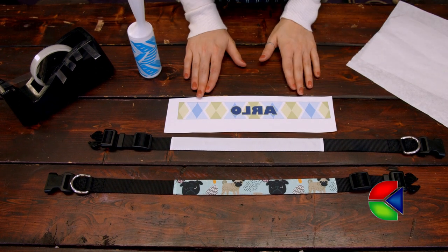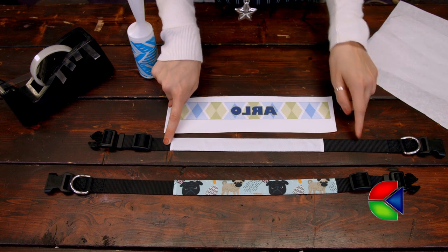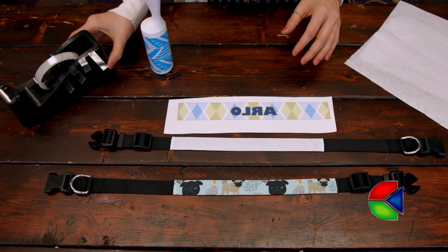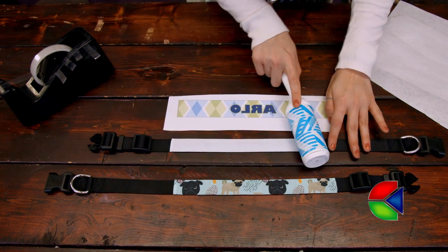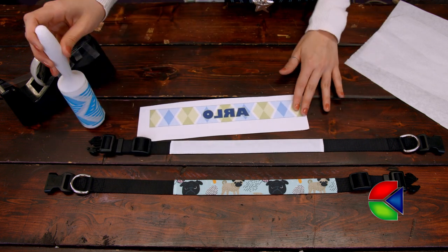The items I also brought are my protective paper, my blank collar, my image, my sticky lint roller for getting all the debris off later, and my Kondi heat tape — I've already got some pieces cut for me to use later.